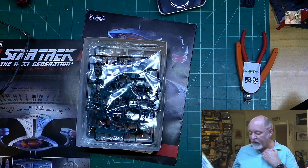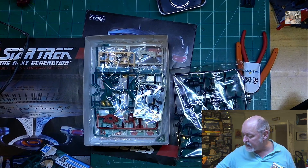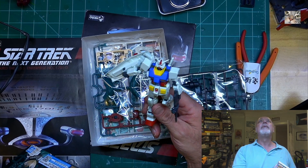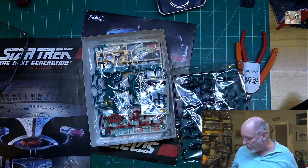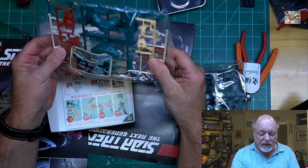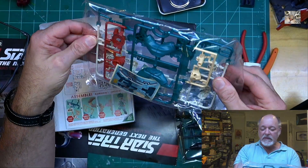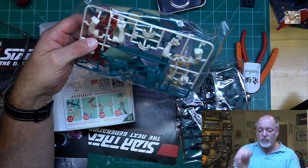We'll find out when we open it, but I suspect there aren't going to be too many pieces. There are two sets of sprues — so this is like a 10-minute build. The intergrade kits are designed so you tear them off the sprue gates; you do not need nippers. There are not very many parts on this. Take a look — there are two sets of sprues.